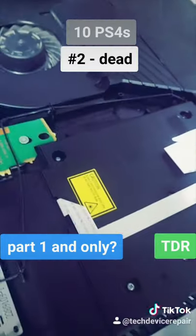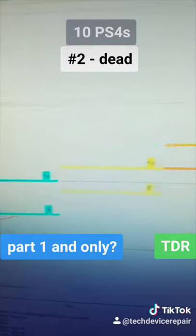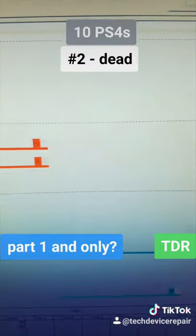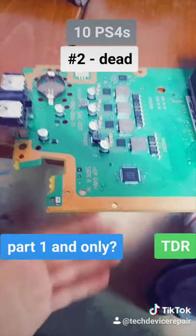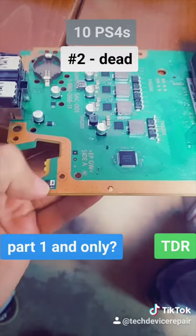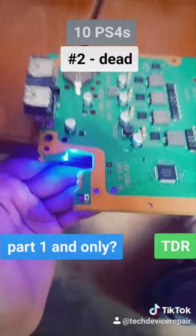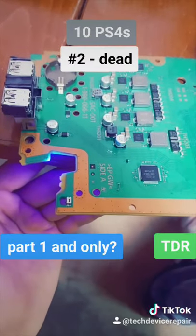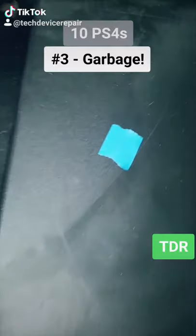We're replacing a bunch of really expensive chips with the Metcal. We did get it to power on by changing a few chips, however this was messed with so much it's still a blue light of death. It's not looking good for the 10 systems I bought.